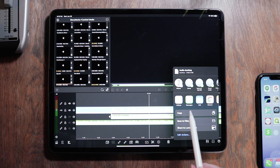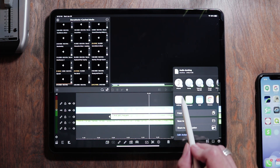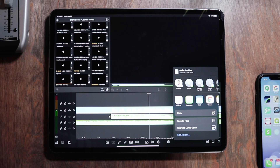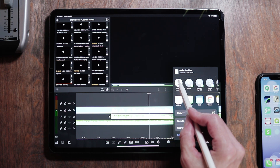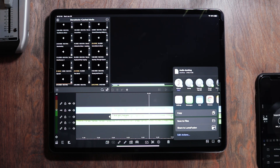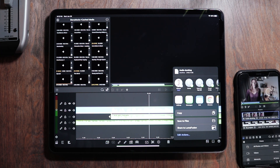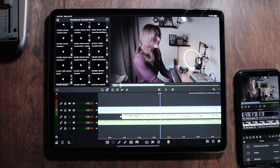It's going to ask you where you want to AirDrop that to, and it's going to recognize if your phone is close to your iPad. You just hit the device name, and boom — that is going to send the project over. And there we go, it's automatically going to launch onto that device.